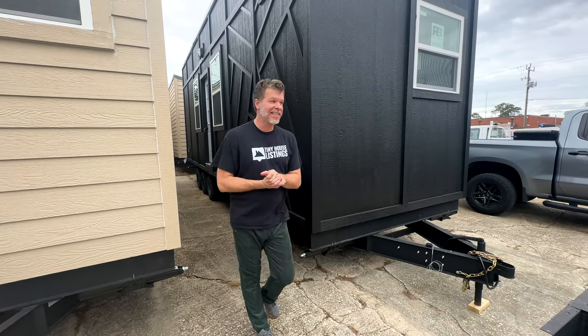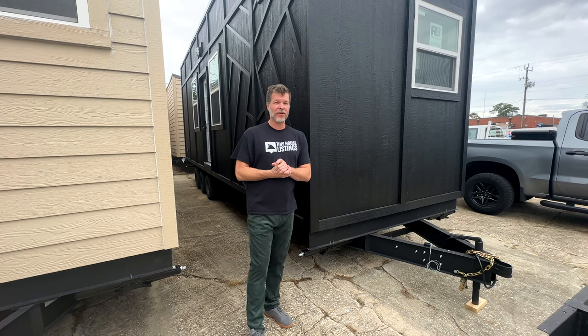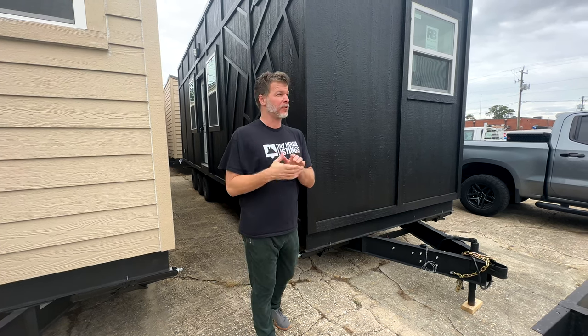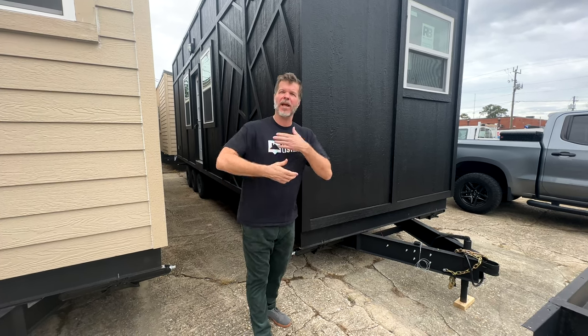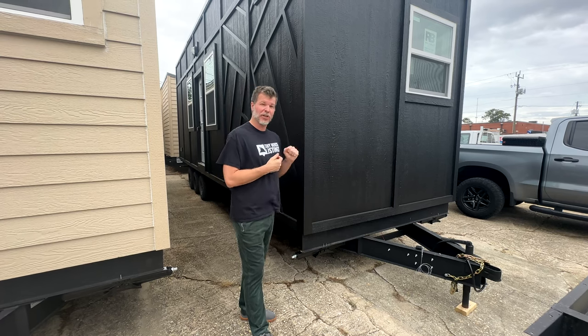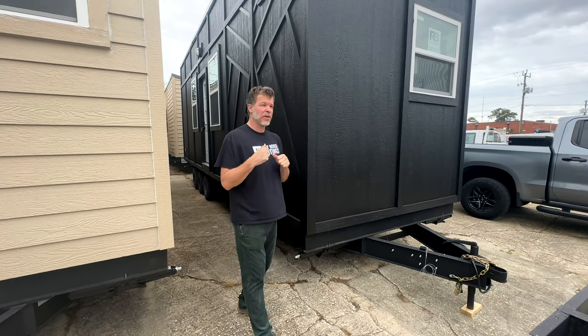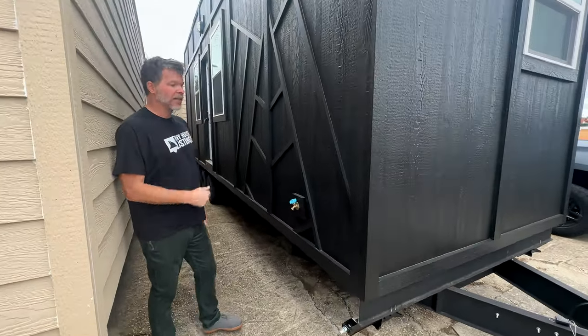What's up everyone, I'm Steven here with Tiny House Listings. Today I'm in front of a 28-foot model tiny that we recently completed — it just happens to still be for sale. This one is all black and has a really good look. A lot of people in the warehouse have been calling it 'the Venom,' kind of like Spider-Man.